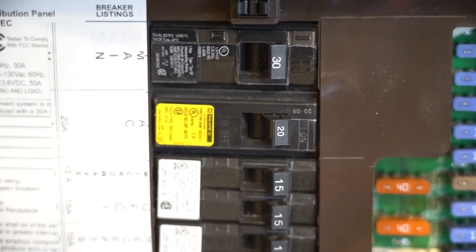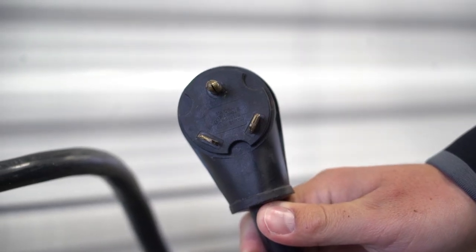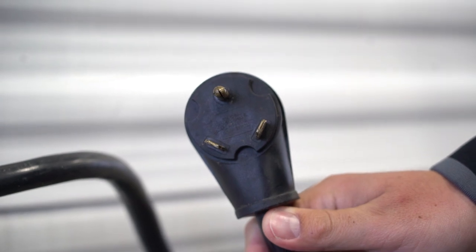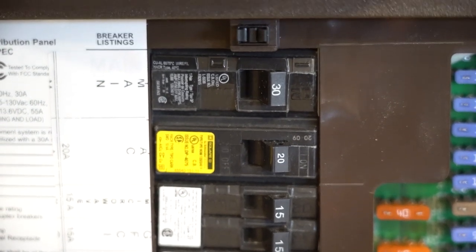30 amp service simply means that you can consume up to 30 amps of power before tripping a circuit breaker. A 30 amp connector is a single leg of 120 volt AC with the common and safety ground. This 30 amp source will feed a single row of breakers in the camper.